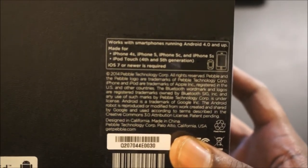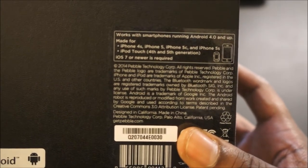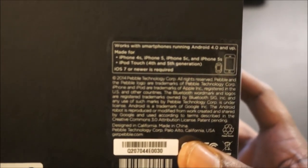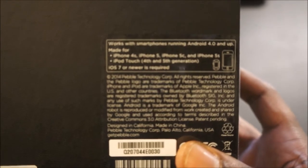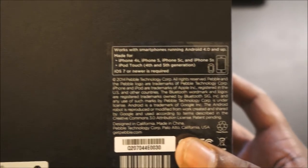You're going to be compatible with the iPhone 4S, the iPhone 5, 5C, and the 5S. It's also going to be compatible with the 4th and 5th generation of the iPod Touch, and it's going to need iOS 7 or greater. It also works with Android 4.0 or greater. So let's go ahead and get this thing unboxed.